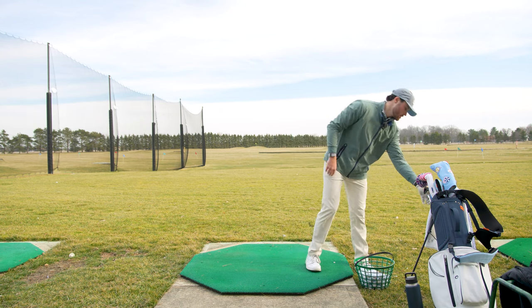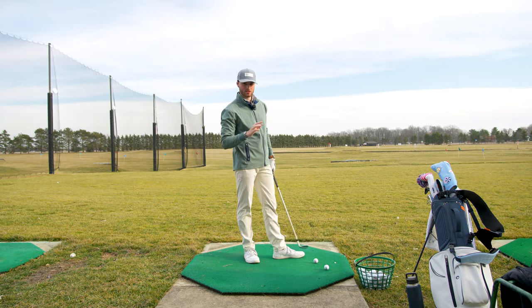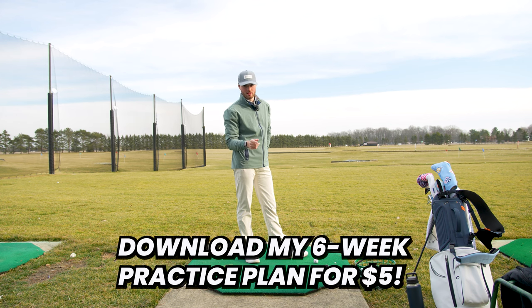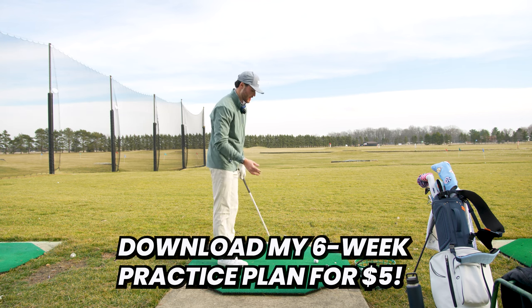All right, we're back at the range continuing the grind on our journey back to becoming a scratch golfer. Today I'm going to take you through a little iron and driver practice session. If you want structured practice so you go to the range with a plan, I offer a six-week downloadable practice plan in the description for five bucks — it gives you exactly what you need to do when you go to the range, three times a week.